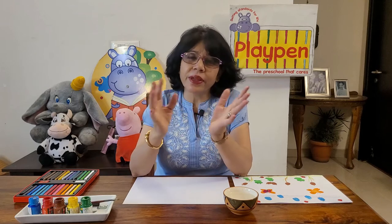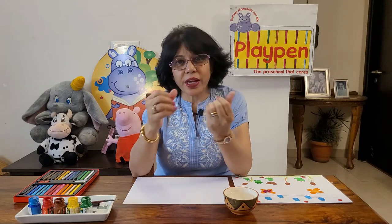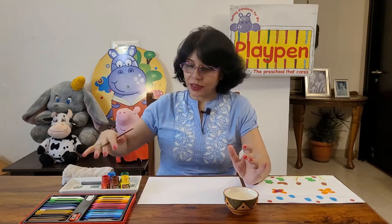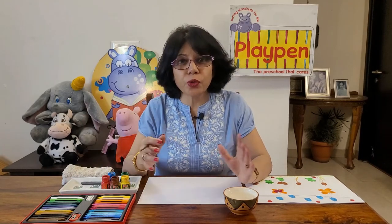There are many activities that can help a child foster fine motor development, but today I'm going to take up one of these — it is thumb painting. The process is very simple. You just need some paints, watercolors, a paintbrush, some water, a towel to wipe your hands, some crayons, color pencils, and a sketch pen to do the finishing.